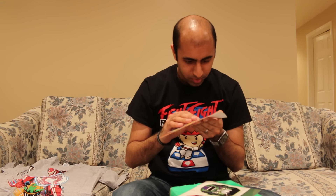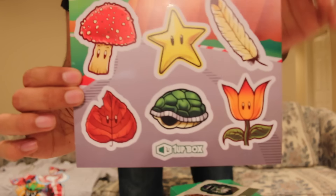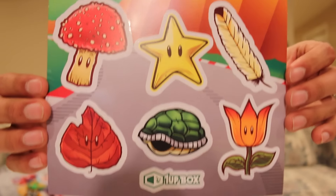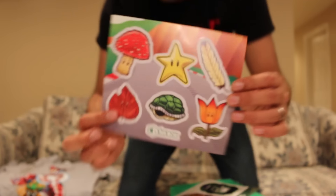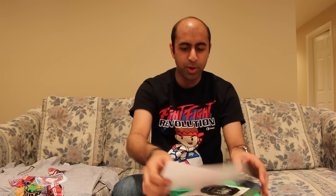We got some stickers here. They're based off of like the Mario Kart cups — so you know you have like the Star Cup, the Mushroom Cup, things like that. So these are all individual stickers, as well as the 1UP Box piece right here which is a sticker too. So that's pretty neat.